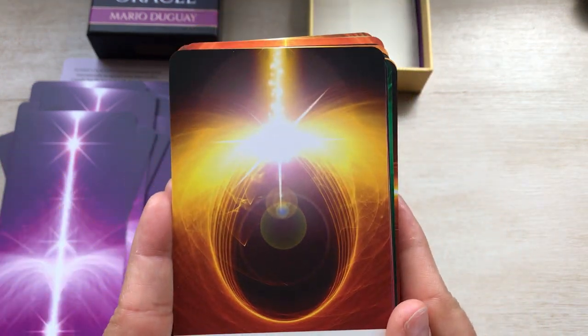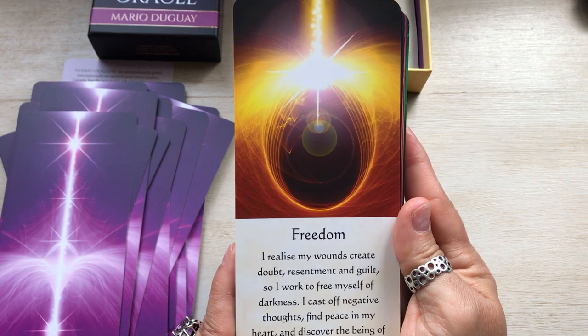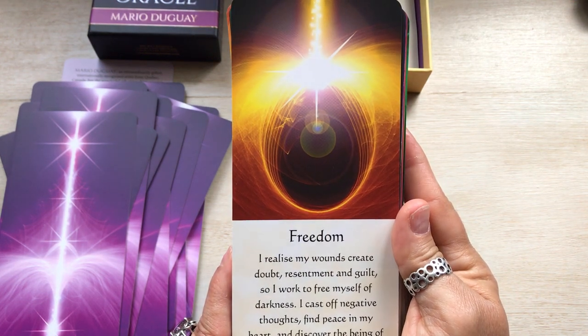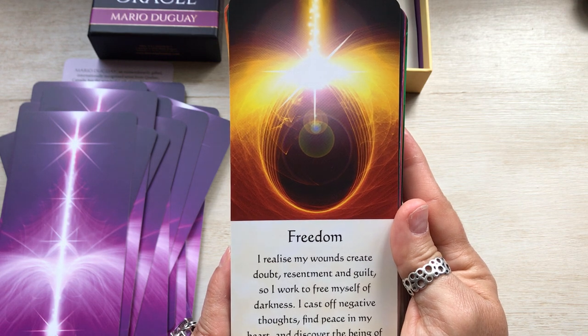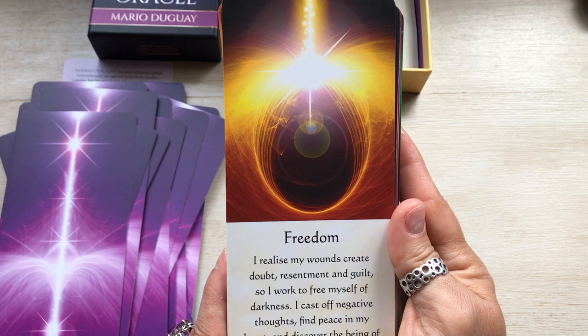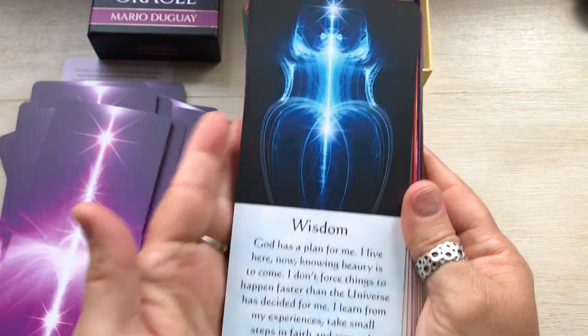Freedom — and I like this one: I realize my wounds create doubt, resentment, and guilt. So I work to free myself of darkness. I cast off negative thoughts, find peace in my heart, and discover the being of light within me. Oh, I love that. Gorgeous.